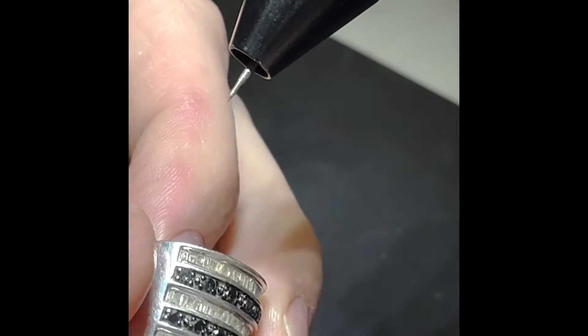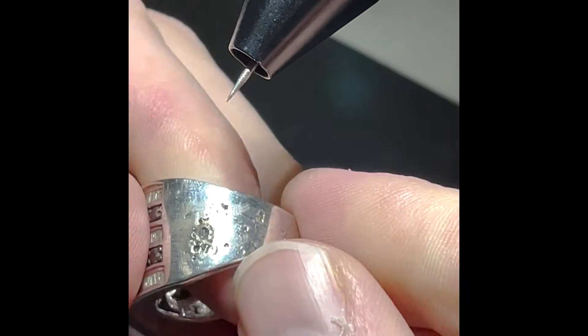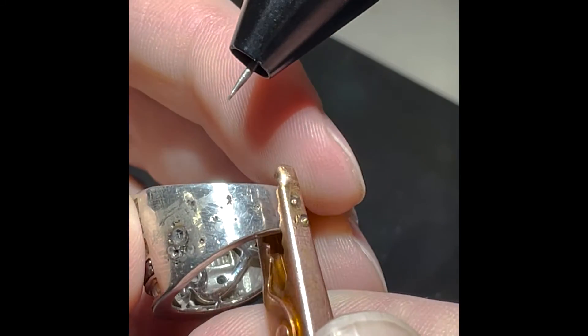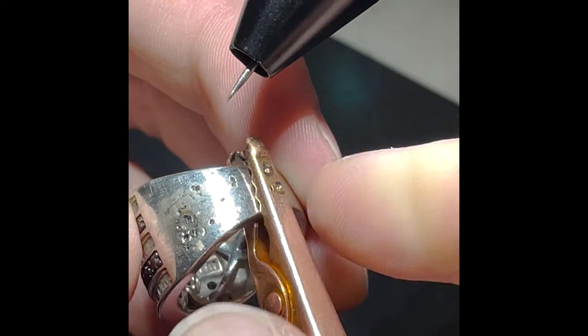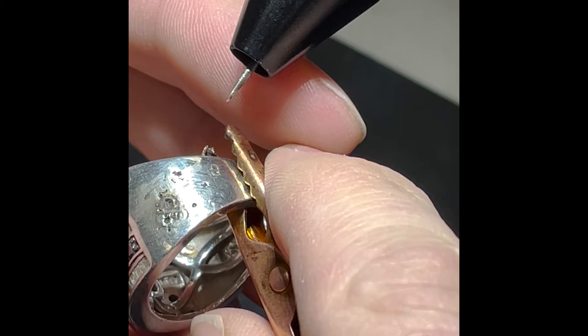Today we're going to look at filling in some porosity on an old ring. Right here you can see there's a lot of porosity in these holes, a lot of pitting. This is pretty simple to do with the Orion Pulse Arc Welder. Currently I am using the Orion 150S.